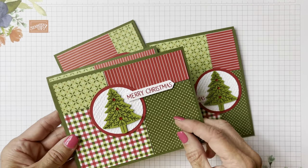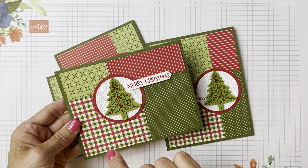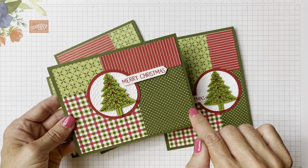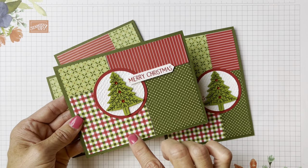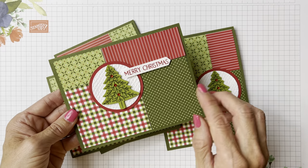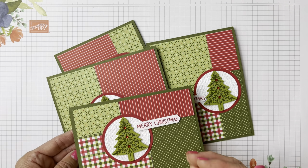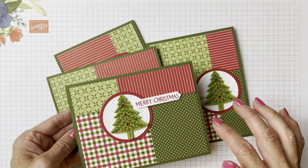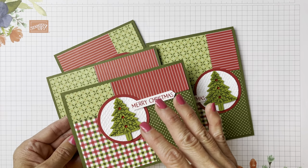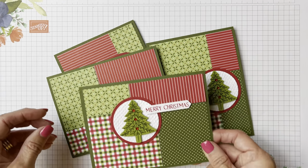So on this one I'm using a current paper. It was in our holiday mini last year and it's been carried over to this holiday mini. I love the traditional colors — the real red, the mossy meadow, and the old olive for Christmas. They all coordinate so well together. You know how some designer series papers throw in purple with other colors that just don't seem to go, but all of these really go well together.